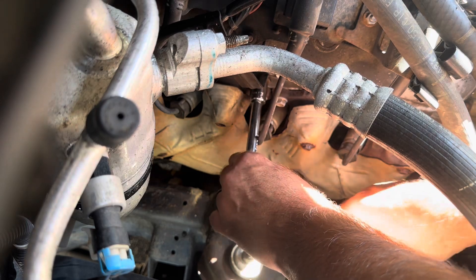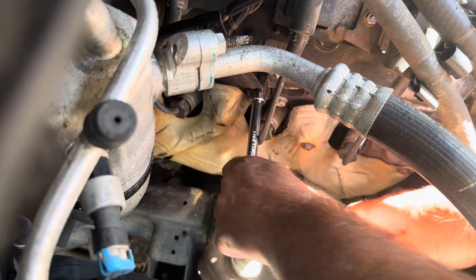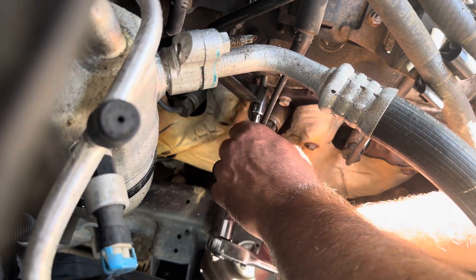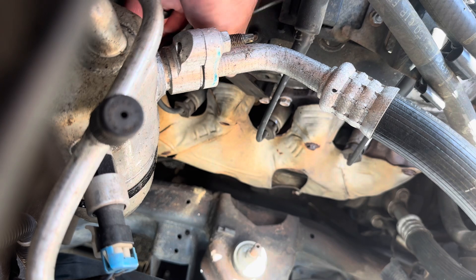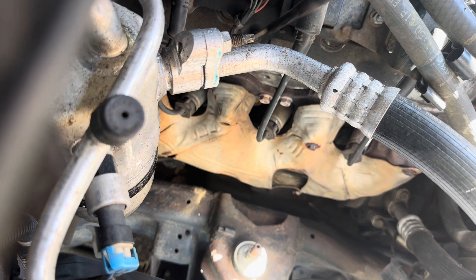We're going to take a 15 with a little extension — let's see how tight this sucker is. Get it nice and seated. Not too bad. It's a lot longer than I expected. Let's see what we got — that was nice. I guess I could have taken the dipstick out first.